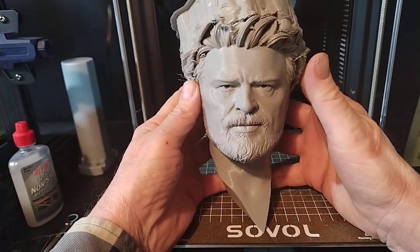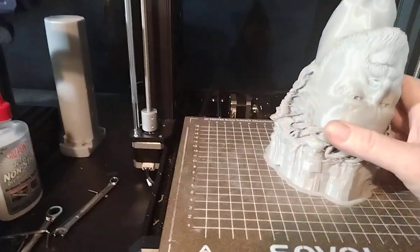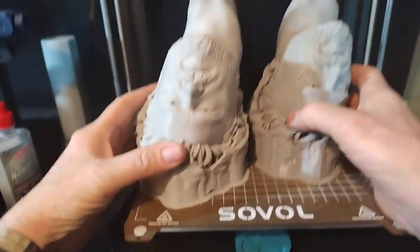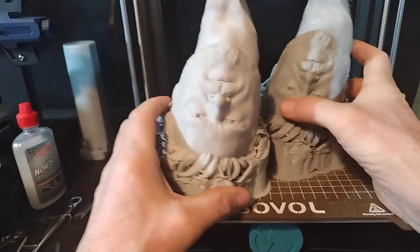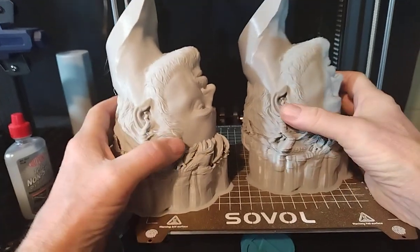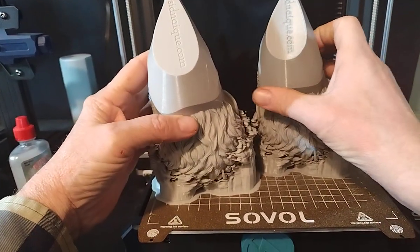Simultaneously, while this print was running, I did another print on the SV-01 Pro. This one actually looks a little better, just because of extrusion. I don't know what the layer is — it is the same exact file used on both machines.